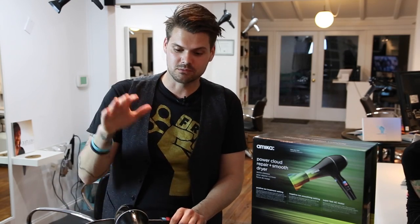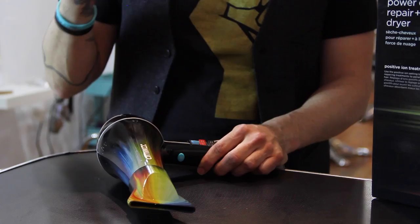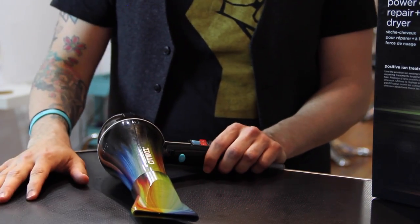They say it dries the hair 70% faster. Every company claims to blow dry faster — I don't know if it's 70% faster than somebody just blowing on the hair. But 70% faster is pretty cool, and I'm sure it does because of the negative ions and the power of the dryer.